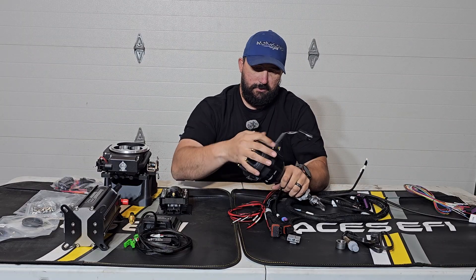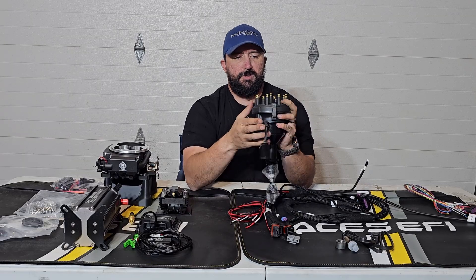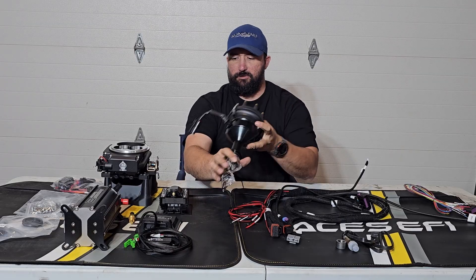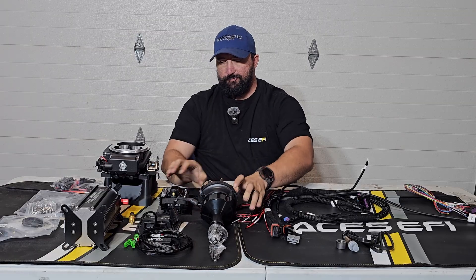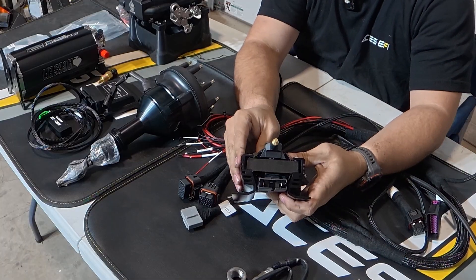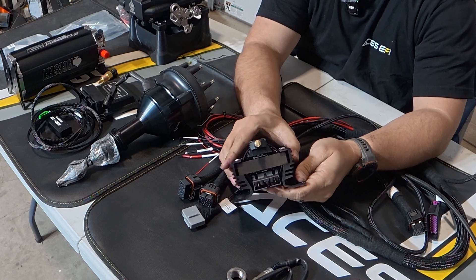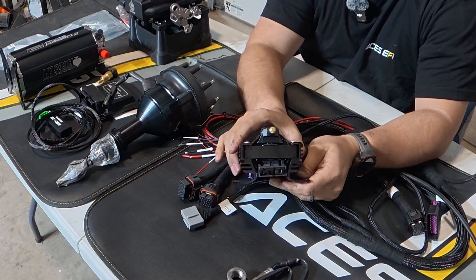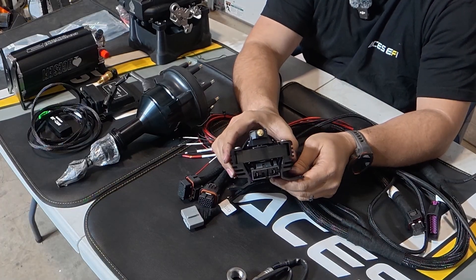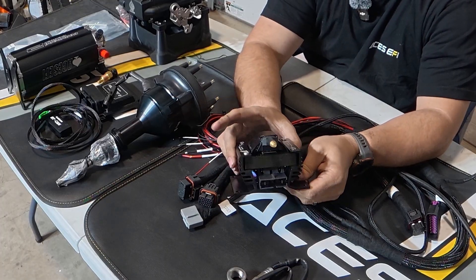I actually kind of like this distributor more than some of the others I've used. The coil is pretty straightforward — it's just a coil. They do have ceramic boot spark plug wires that are really nice. I really like them on everything; they've saved me from replacing spark plug wires over and over on my car because the headers are way too close.